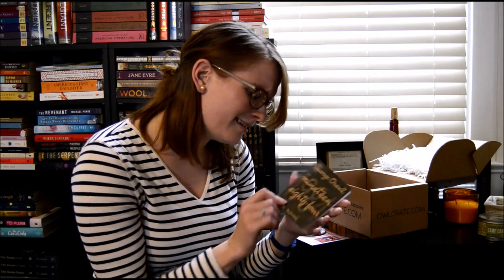Oh, this is so cute. This is a little notebook with the cover of a classic book on top. I got George Orwell's 1984, which I actually own and love quite a lot. I don't know what I'm going to put in here, but maybe with my tools from the Writer's Block box I could come up with some ideas.